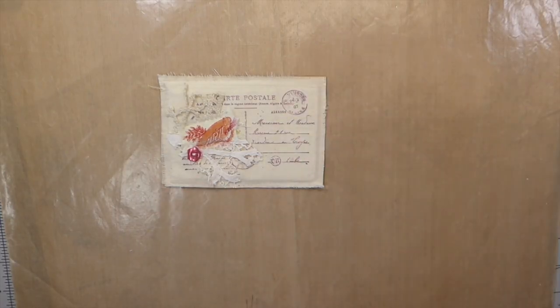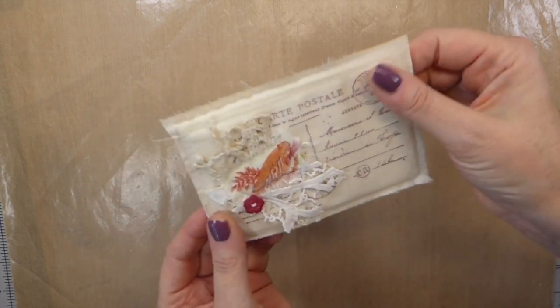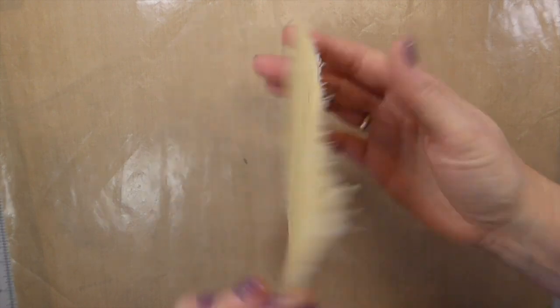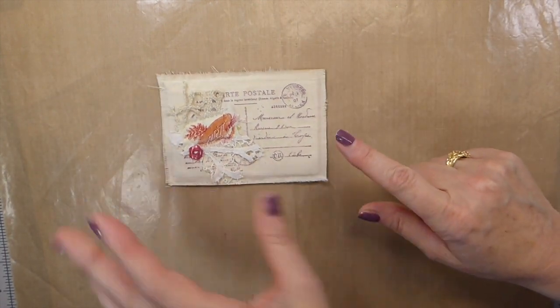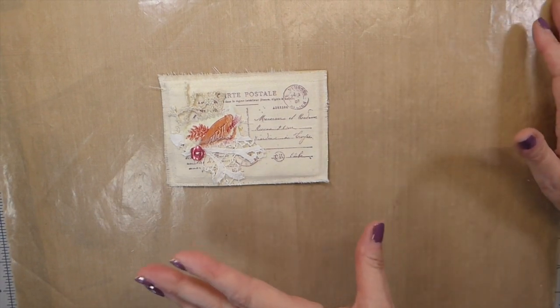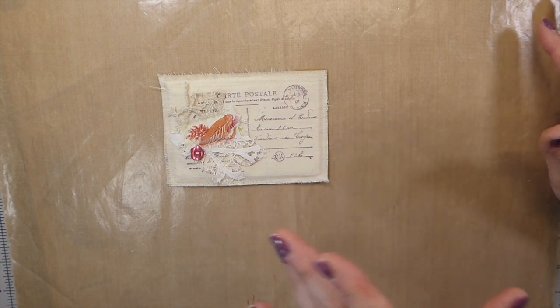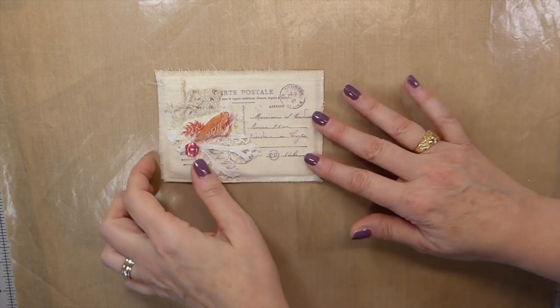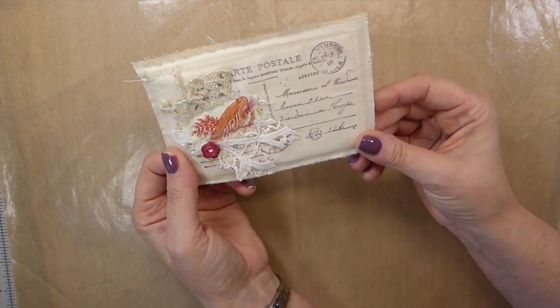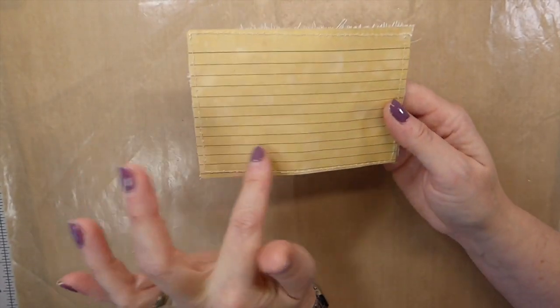Good morning everybody, welcome back to the Firefly Studio 67. Today I'm going to share with you how to make these postcard fabric postcard journaling cards. I've done this technique in the past — it was all fabric — then I tweaked it with a pocket, and then again with adding some lavender to it. Today I've tweaked it again and created a writing space on the back.